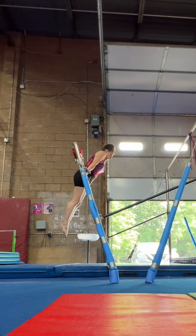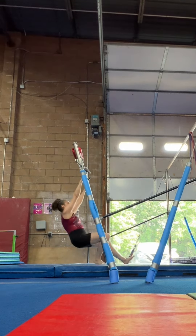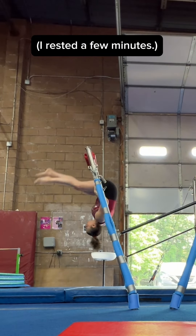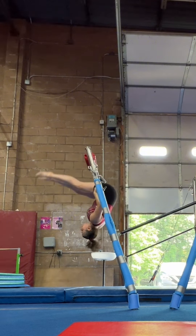Start from a tighter position. Yeah, start from up there. All right, let's stop there. Yes! Woo-hoo!